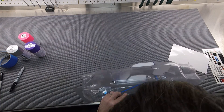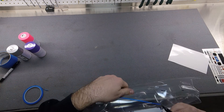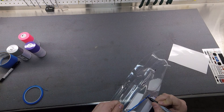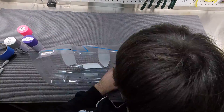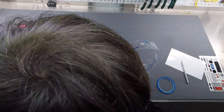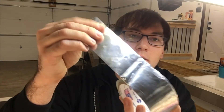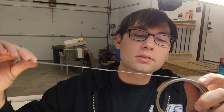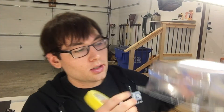Now I'm masking — hitting my reference points and bringing the tape up to the next. Make sure you press the tape down very firmly, especially along any body lines, so you don't get any paint bleeding through. For the bumpers, I don't really want to spend time painting them but I do want them to look cool. What I do is cut little pieces of aluminized ductwork tape — it has a shiny finish that ends up looking like a chrome bumper.